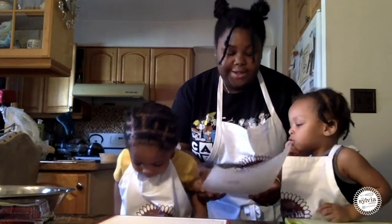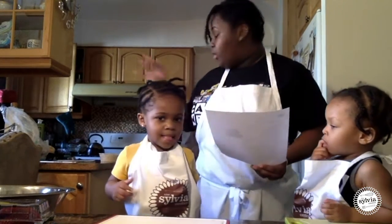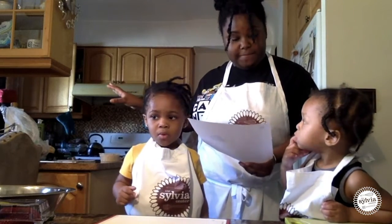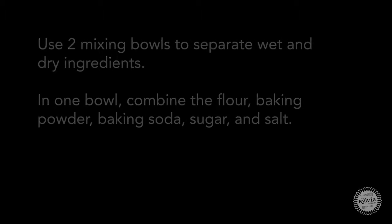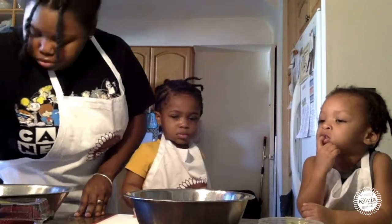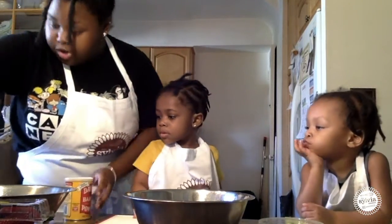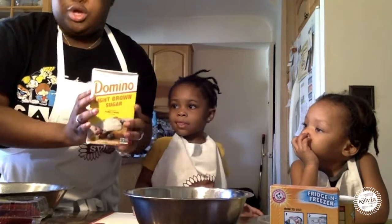The first thing we have to do is combine rolled oats into a cup of hot water. We did that already — we have it sitting on the side. Meanwhile, we're going to combine flour, baking powder, baking soda, sugar, and salt. We're going to use light brown sugar today.